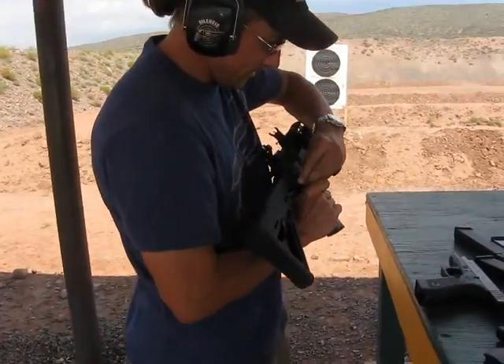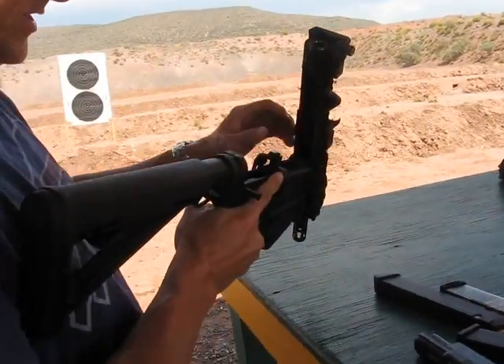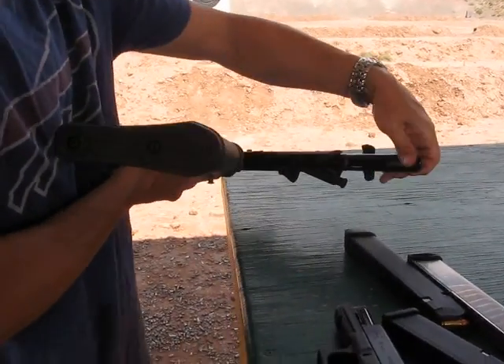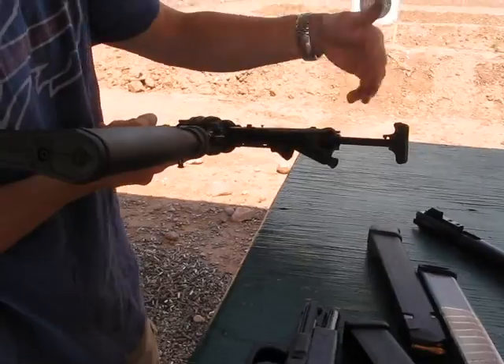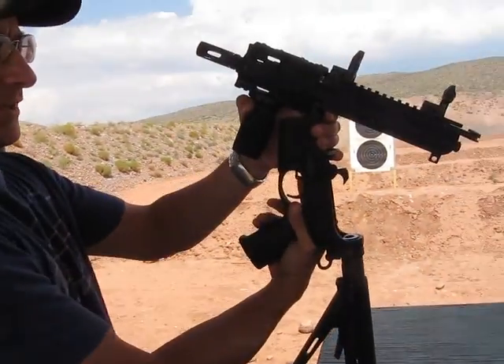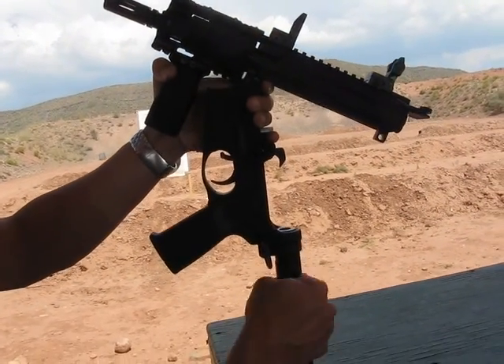Pop a couple of pins — at least one pin anyway. It's a 5.5 inch Ballistics Advantage barrel. I have in it a JP Enterprises bolt, a standard AR charging handle, and you can see the top of the JP Enterprises silent spring.